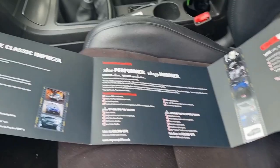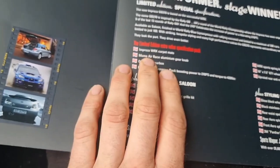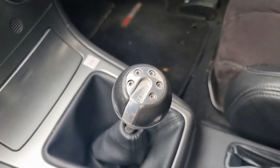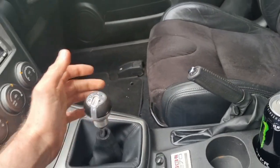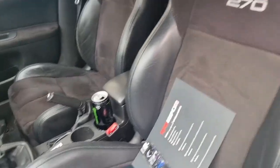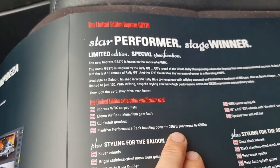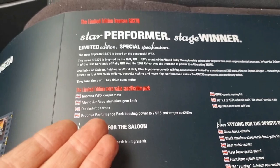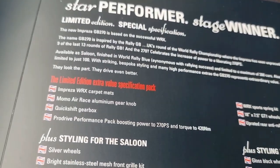They did only make a hundred, and here are all the little differences in the brochure. You've got the carpet mats, the Momo aluminium gear knob - which is actually original; I'd assumed somebody had put that on. The quick-shift gear shifter, so the throw is very close together - that was the first thing I noticed when I got in the car. And then the ProDrive performance pack which takes it to 270 PS and 420 newton metres of torque.